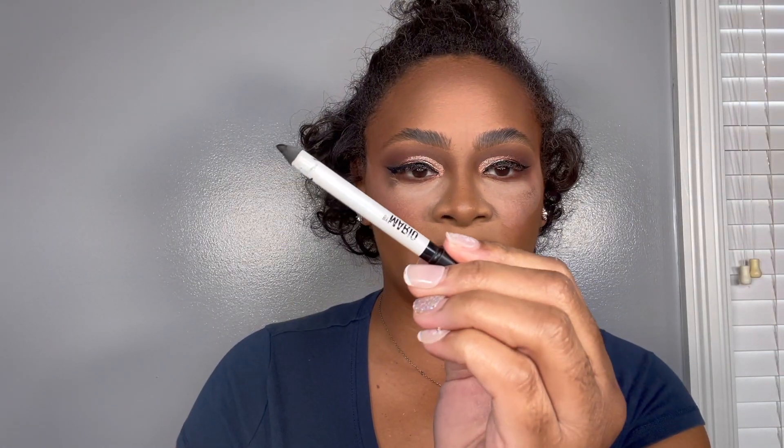This is really pretty. For liquid liner, I love my NYX Epic Liner in Black. For eyeliner, I'm going in with my gel liner by Makeup by Mario in Black.